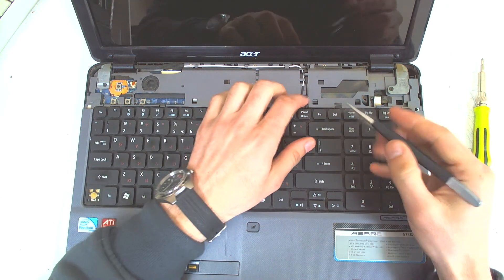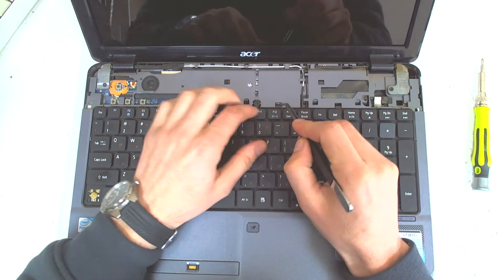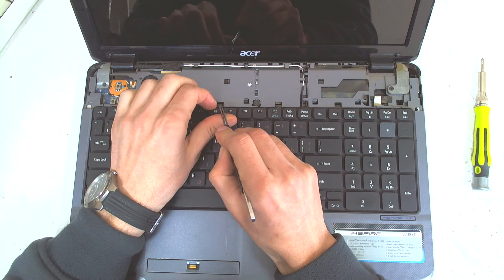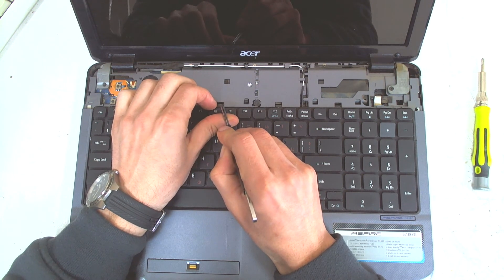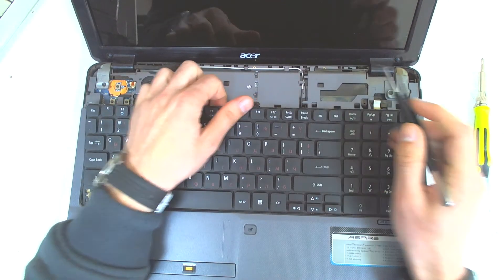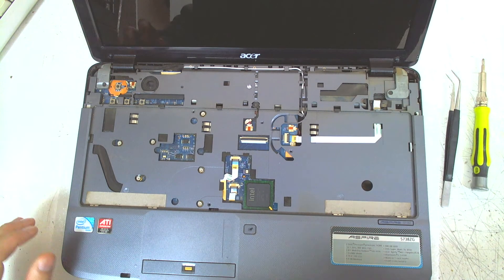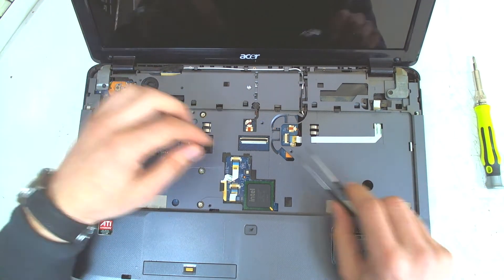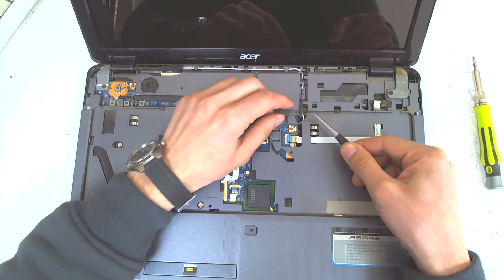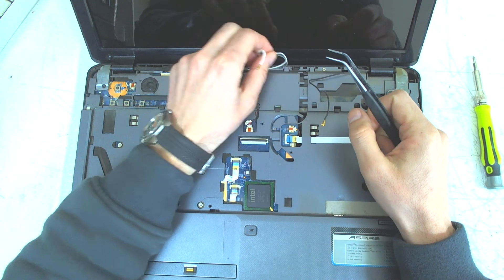The next thing we gotta do is release the keyboard. It's held by clips — just remove them gently, because if the laptop is old they become very fragile and you can break something. The next thing we gotta do is disconnect all the cables. We have to take out the WiFi cables also, because we gotta remove the display.